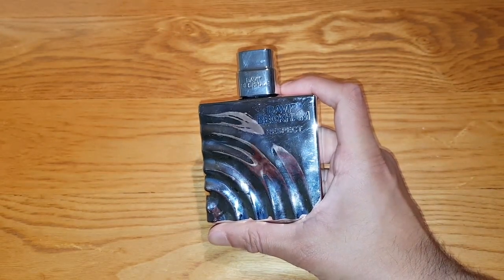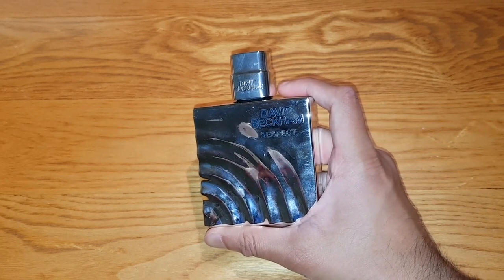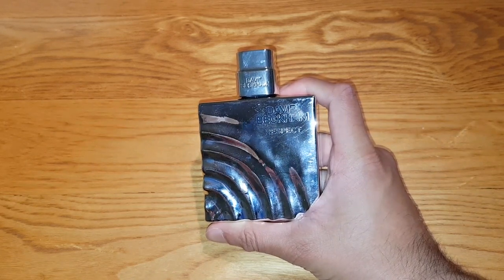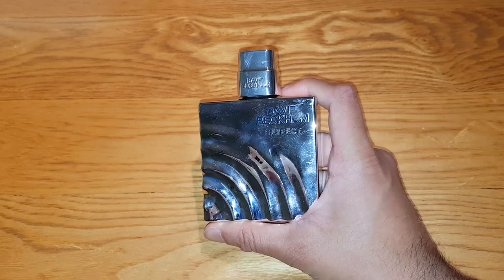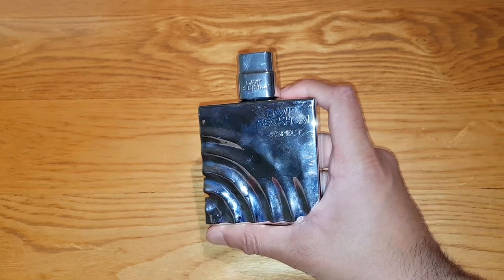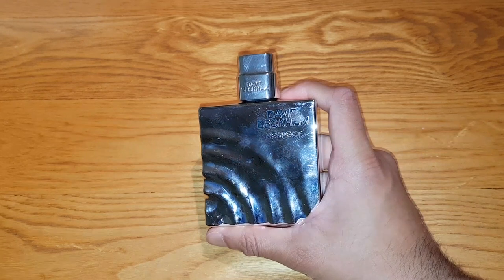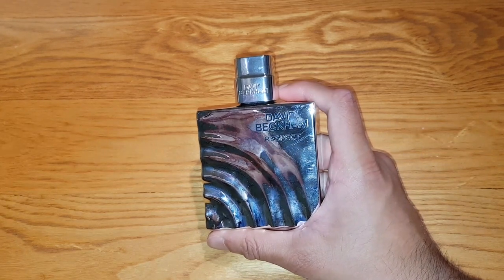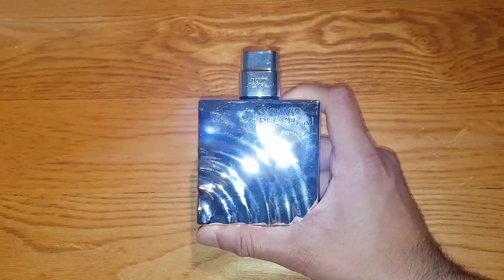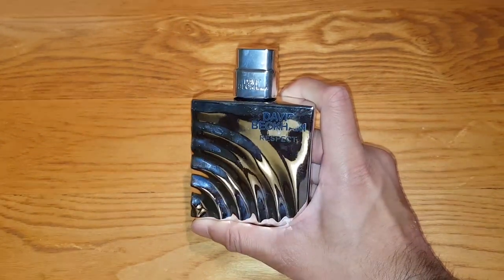The top notes are grapefruit, watermelon, and pink pepper — I actually got the grapefruit, what the hell? They actually use grapefruit in this, I'm very surprised. The heart notes are cardamom, lavender, and basil. The dry down — the bottom notes — are vetiver, patchouli, and moss. I smelled the patchouli straight away. My nose must be very good at smelling patchouli. I highly recommend this spray — very nice, one of the good ones of the David Beckham series.